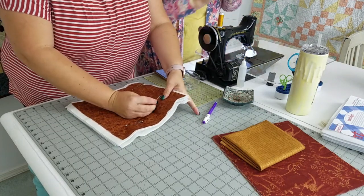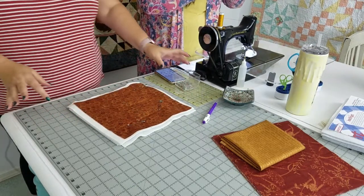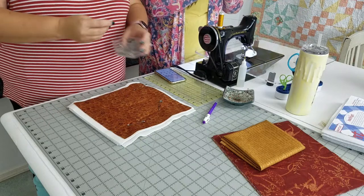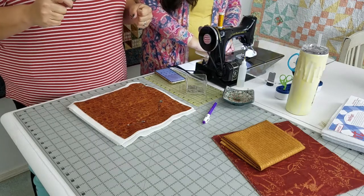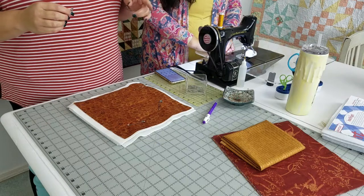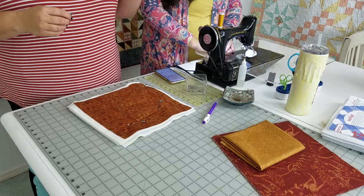We are going to make some trivets or hot pads. We're considering these a trivet because we're going to make them thicker than a hot pad. If you don't know what a trivet is, you can talk to my nine-year-old - I tell them to put trivets on the table every night so they finally figure out what they are.